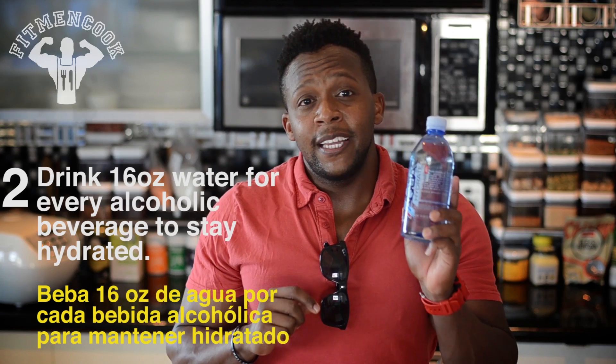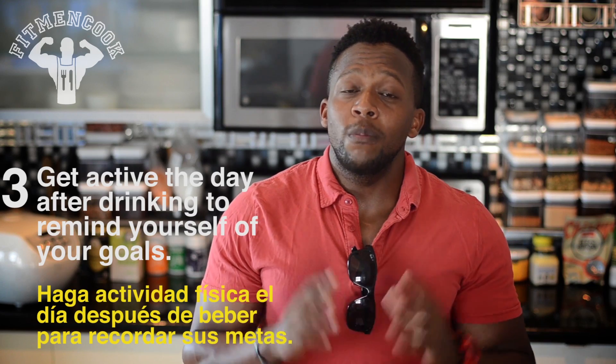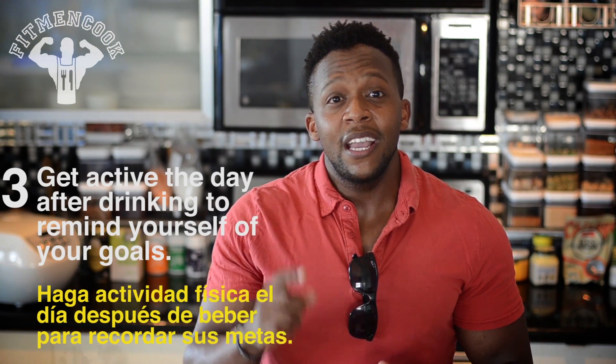Tip two: drink about 16 ounces of water for every alcoholic beverage to help you stay hydrated. Tip three: perform some level of exercise or activity the following day to remind yourself of your fitness goals.